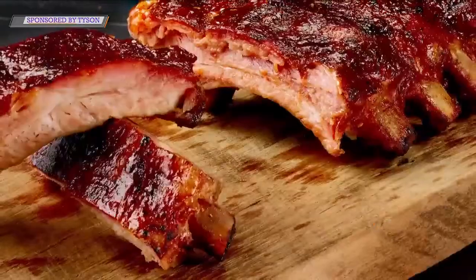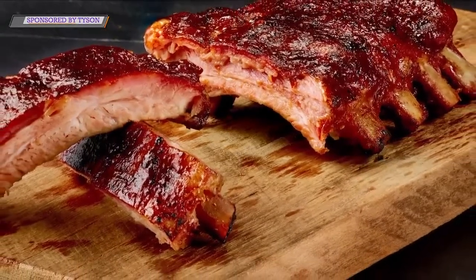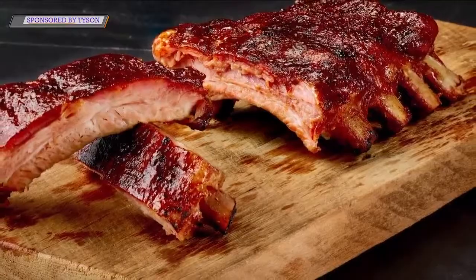How are you guys? Doing good. Now of course the last time our mouths were watering — made some delicious ribs. We hope that you ate extra for us, hoping you can do the same for us today.